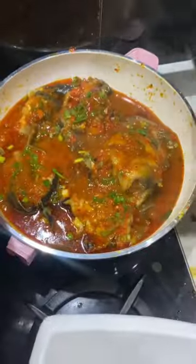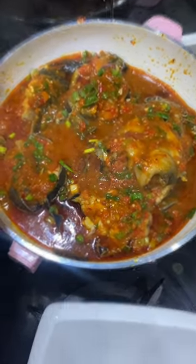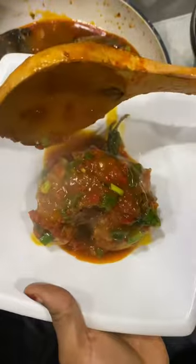Finally, I'm adding some spring onions because I want it tasty and also for the flavor and color to come out. This is the best fish recipe I've tried — it tasted so nice!